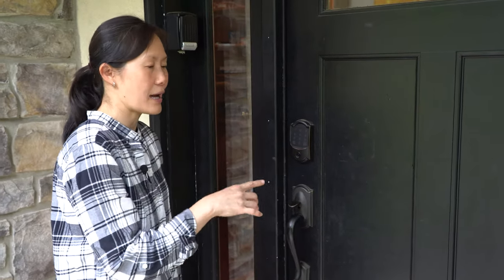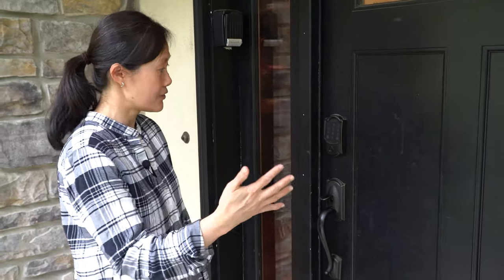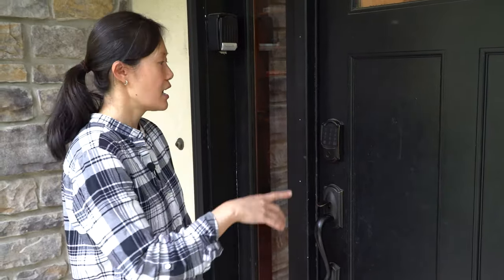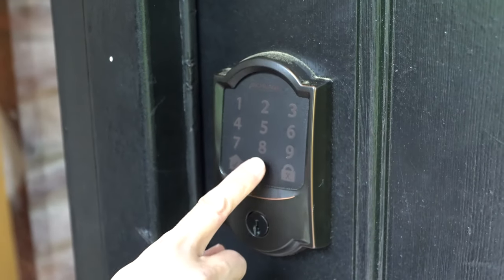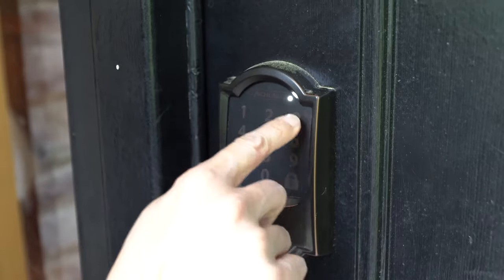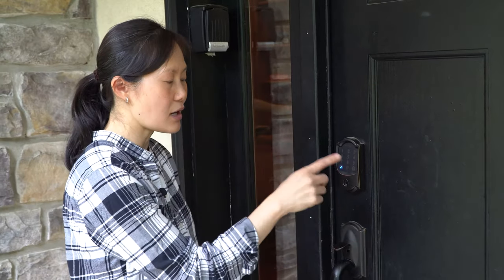We're going to get you into the house first. The first thing is the access to the door. You're going to be given the access code via text and email on the morning of your check-in date. So in order to work the lock, you're going to enter in the code. It's very easy — you'll see a checkmark and you'll hear the door unlock.